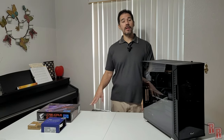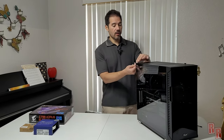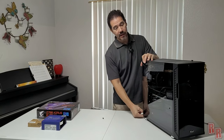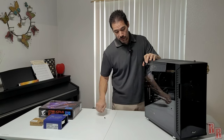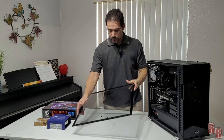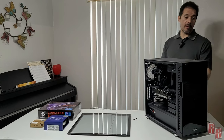Now we're ready to start taking apart the existing system. First, take off the side panels. If you have a glass side panel like this one, be very careful not to break it — make sure you support it as you pull it off. Remove the glass panel and the metal side panel — that's step one.